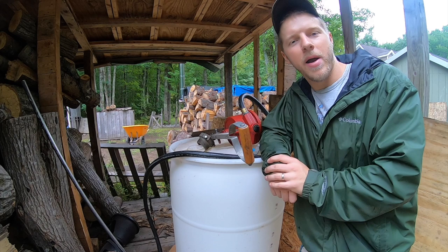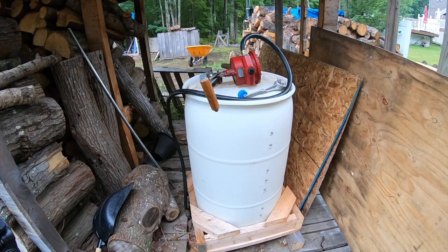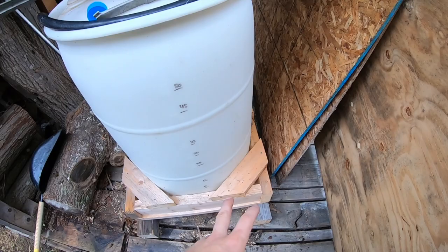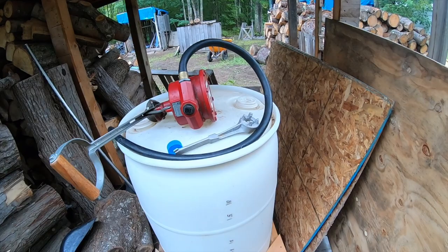Hey everybody, my name is Jay. Welcome back to the channel. Today we're going to talk about 55-gallon fuel storage. This is our translucent 55-gallon barrel — it's gas-rated and has two bung caps. This is the base we put on it so we can move it. I have a Kubota B tractor; I can put the forks underneath, pick this up, and move it wherever I please. Right now it's sitting in one of my wood sheds, covered from the sun and the elements.